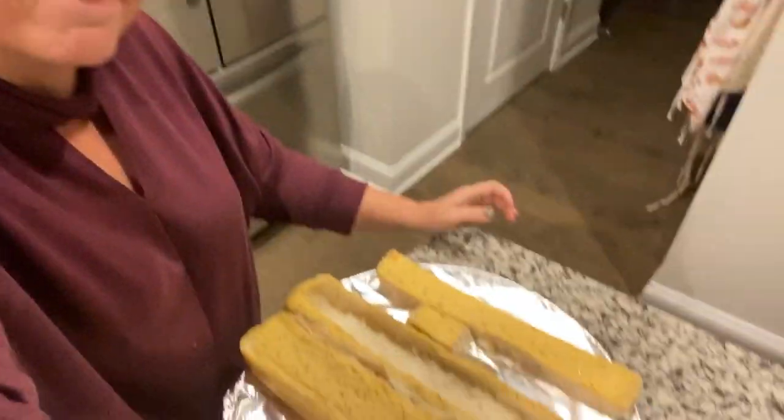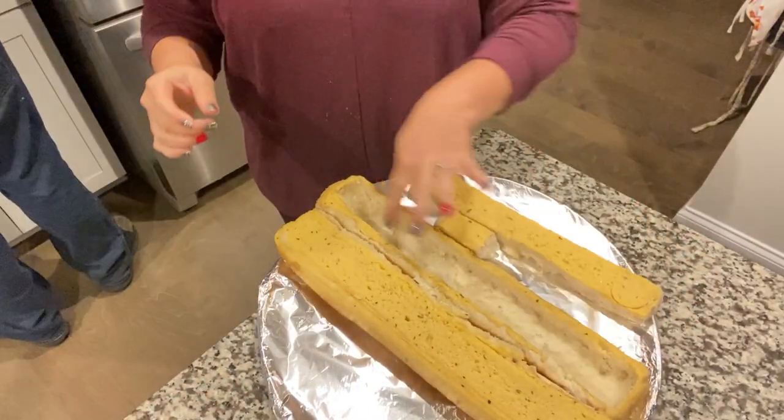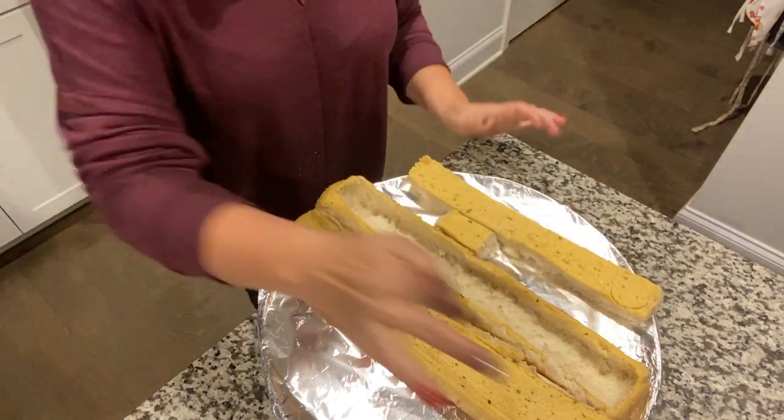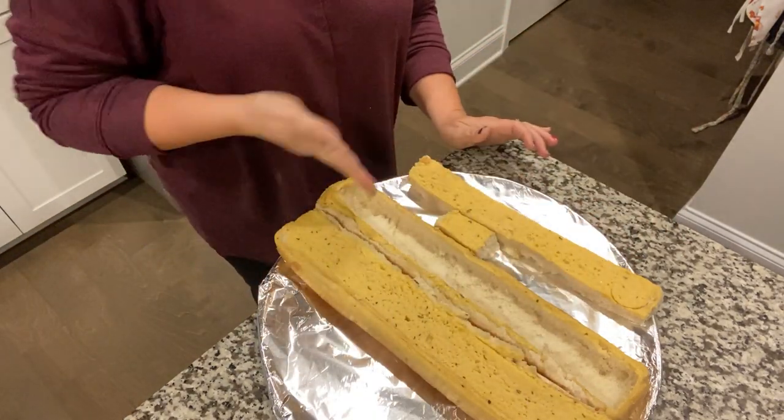Now we're going to prepare our bread because we're going to stuff it with the spaghetti and sauce. You're going to take a sharp knife and cut a rectangle in the top of the garlic bread loaf — this is the outcome. Then you're going to dig the inside out. We're saving the bread pieces because we like garlic bread. Technically you should do two sides, but we're only doing one.